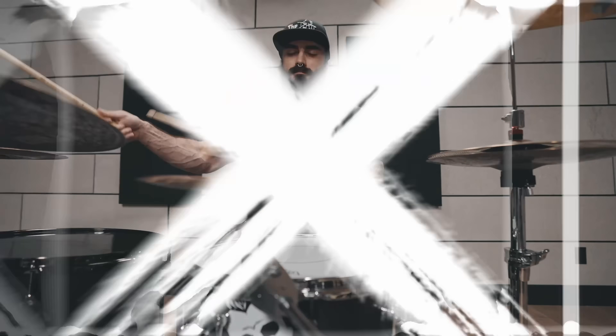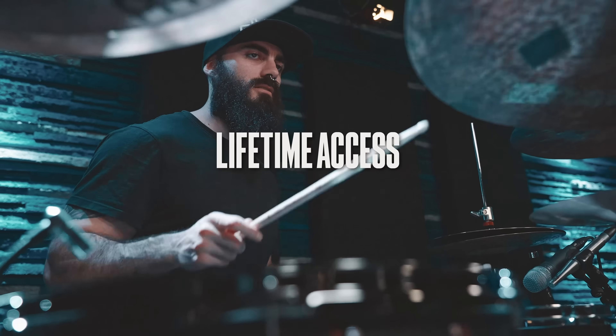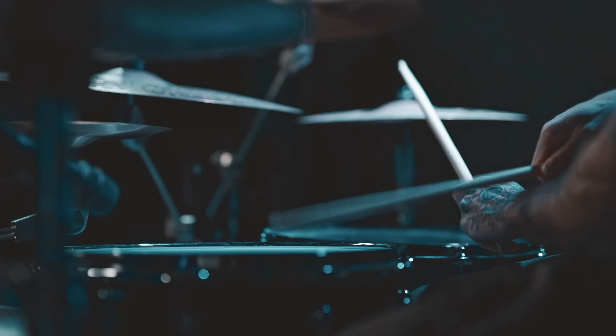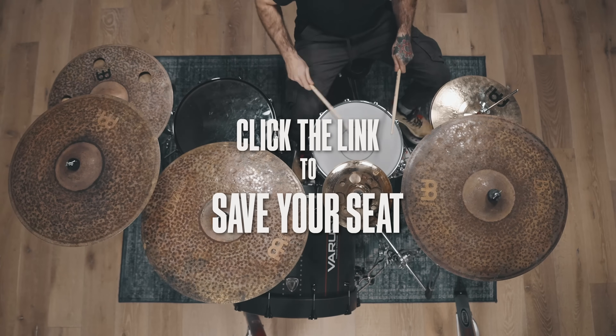By the end of the month, you will be able to use all your limbs evenly and have the skills to create your own four-way grooves. And if you can't, you'll get your money back. Plus, you will have lifetime access to the course to return to your favorite daily workouts forever. This is your chance to build a consistent practice routine and get to the next level of your drumming. 30-Day Independence starts this May and enrollment is open now. Click on the link to save your seat and I will see you inside the course.